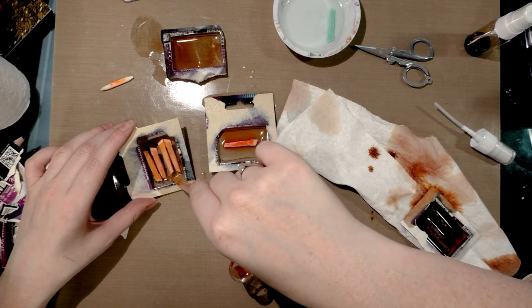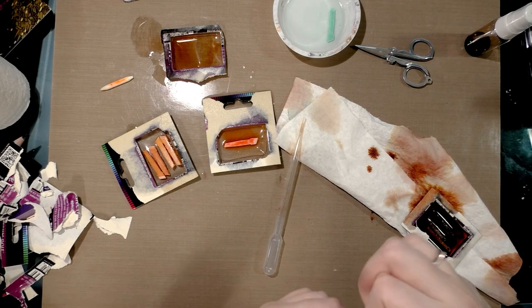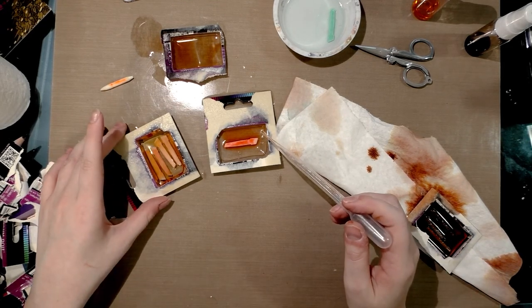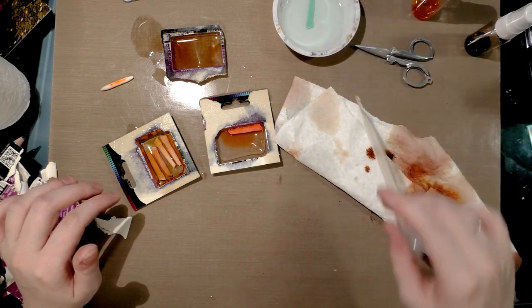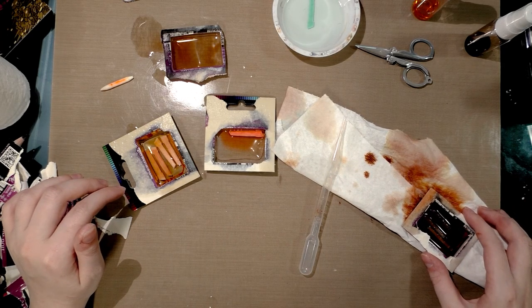It looks like it is actually getting some of the color out, so that's cool — a nice dual purpose there. Of course it ends up making a huge mess, but what do I do that doesn't? And if I have more blue-greens, I could even make a nice blue-green kind of extraction.